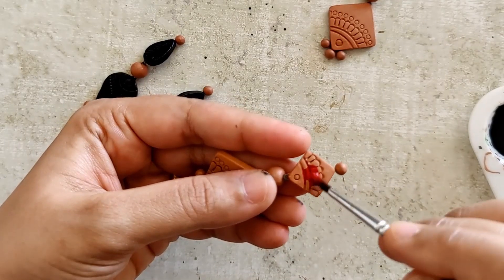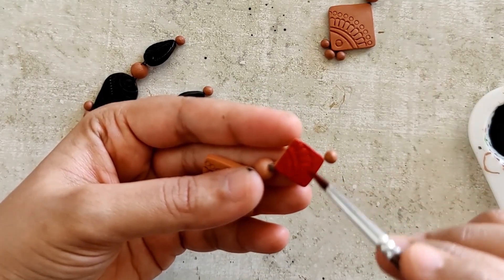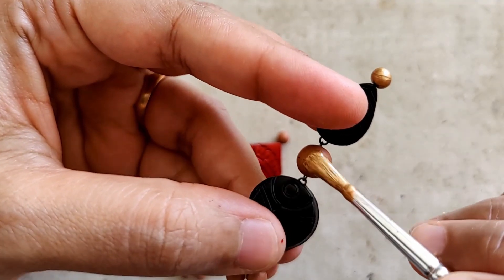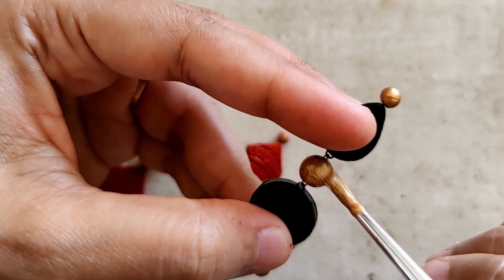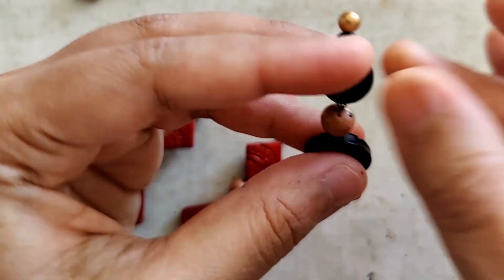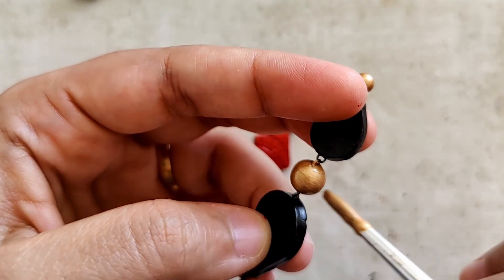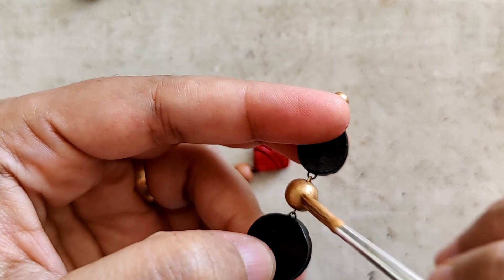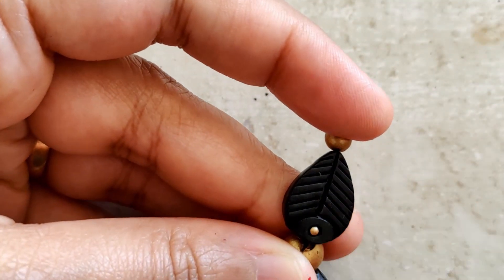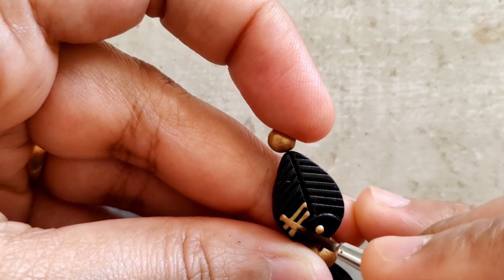A nice, neat, even coat of black, and once the black paint has completely dried, I begin applying gold paint. For the stick beads and the connector beads I'm repeating the same process. This second pair is in red and gold — another beautiful combination. The stick beads as well as the connector beads are going to be in gold.